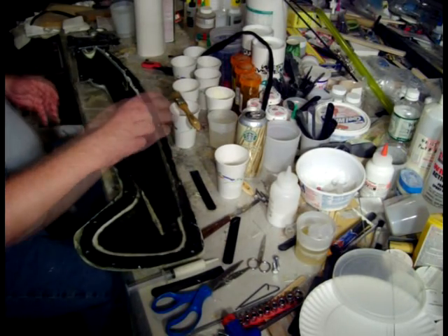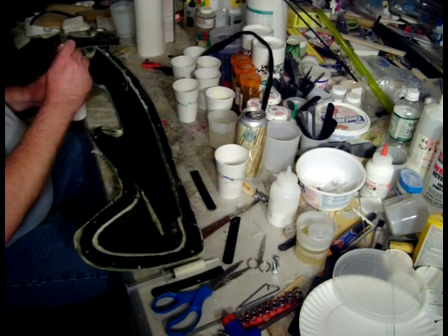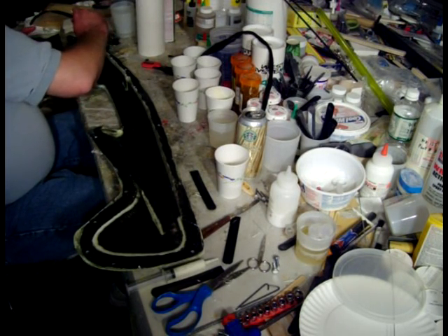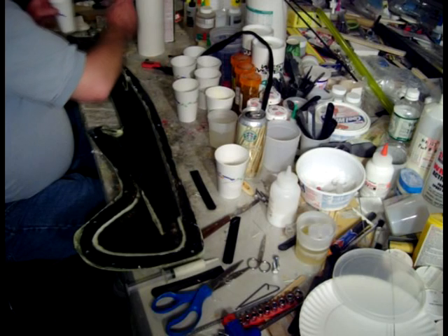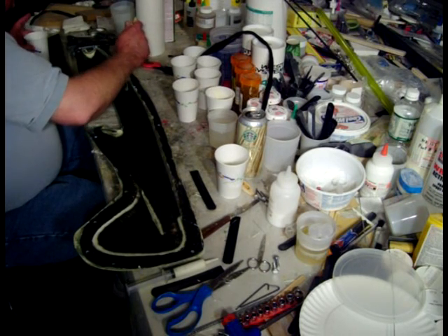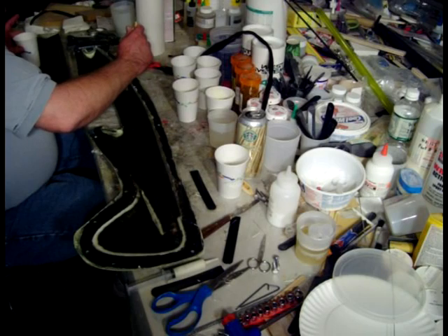I've already wetted out part of the tab on this one because the back is so narrow that you need that tab as pliable as it can be. Up here on the doubler you especially have to go to the back side of the tab to get it wet. It's real important to get the outside of the tab wet because that's the part that's going up against the wet inside of the other half.